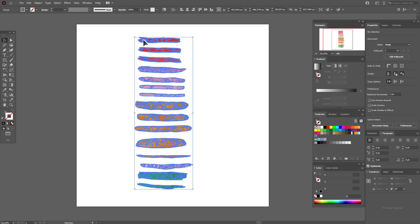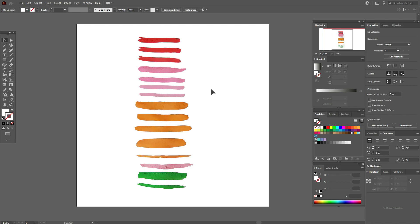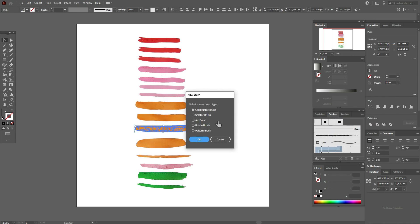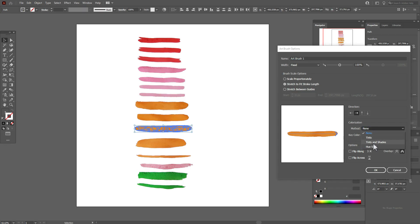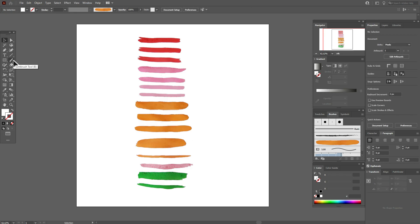Now you have the brushes — they are 100% vector — but it's just a picture, not a brush yet. To create a brush, ungroup the picture twice. Then select one of the shapes, go to the Brushes panel, press the plus button, and choose 'Art Brush'. In the options, change the method to 'Tints and Shades' and leave the other options the same, then click OK. The brush is ready — let's take the Brush tool and draw something.